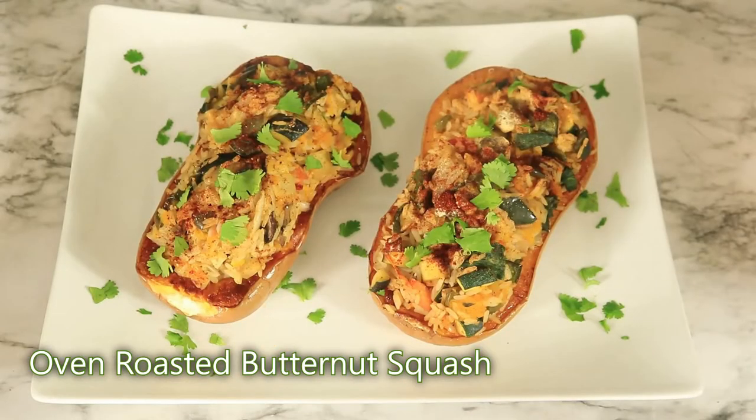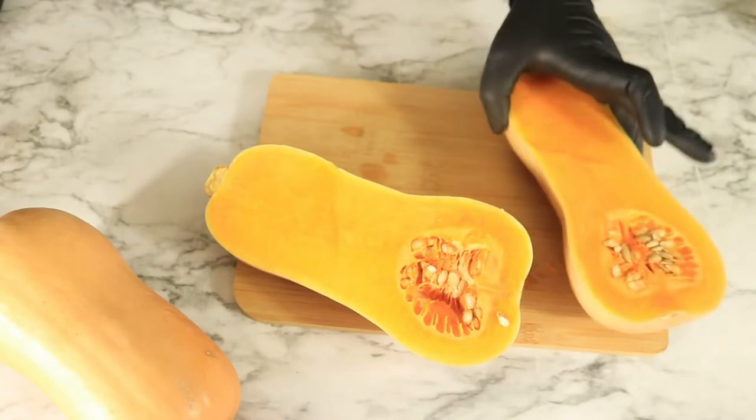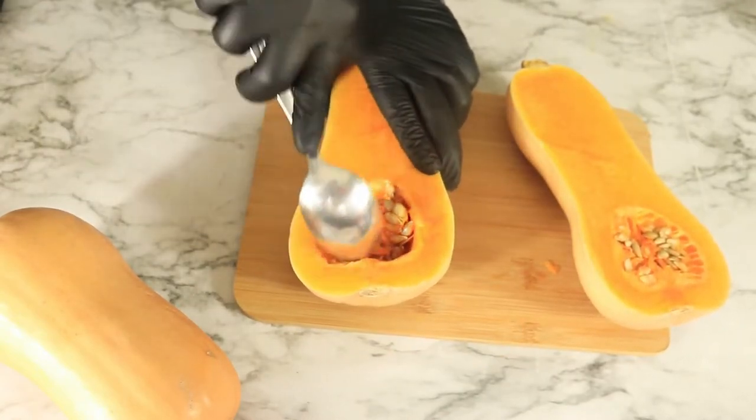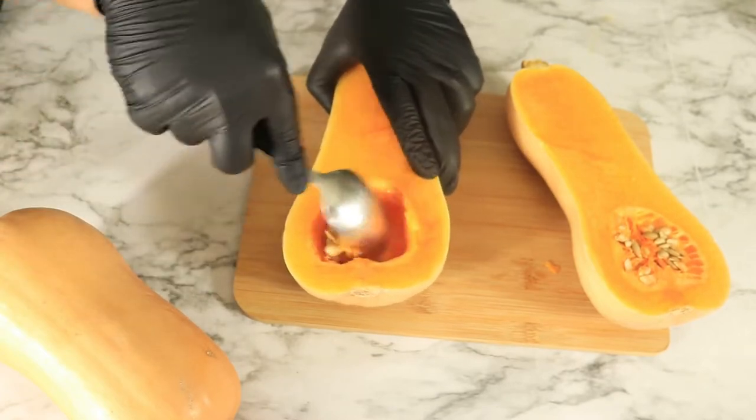Next we have oven roasted butternut squash. Start by preheating your oven to 400 degrees Fahrenheit. I have already split my butternut squash down the middle, so the next thing to do is to remove the seeds.